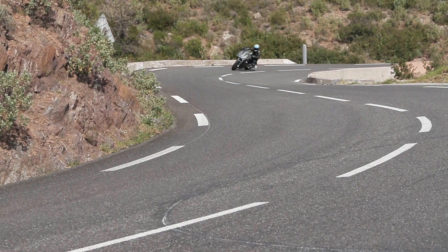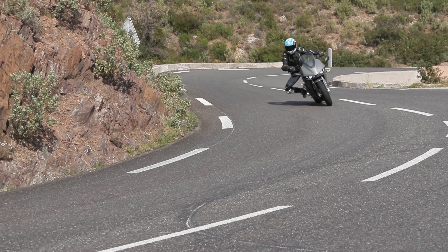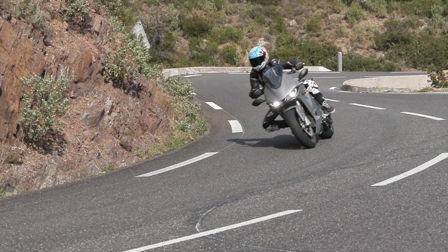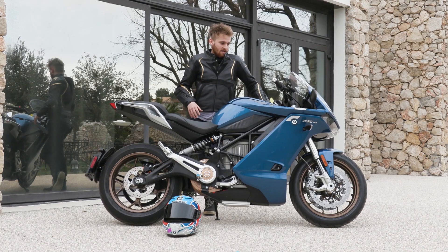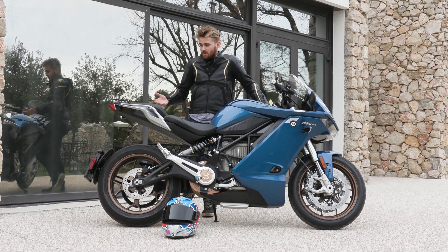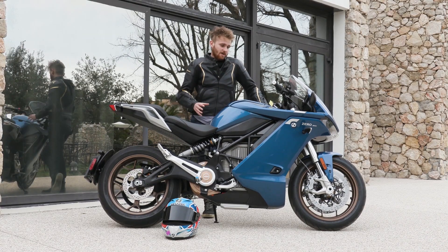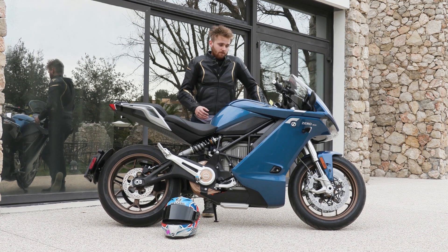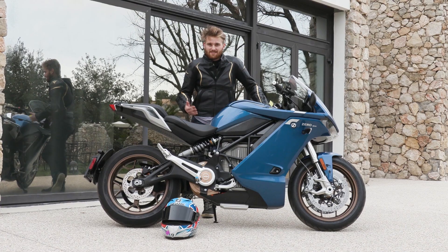One thing that a lot of people are going to wonder about is the charge and the distance you can get out of it. It will do 100 miles easily, and if you go for the top of the range model it will get up to 95% charge in just under an hour, so that's not too bad.